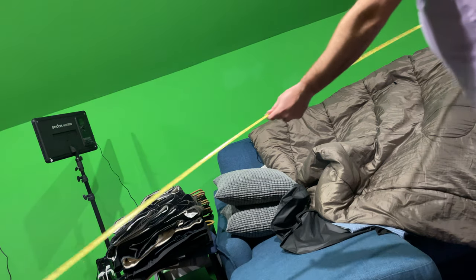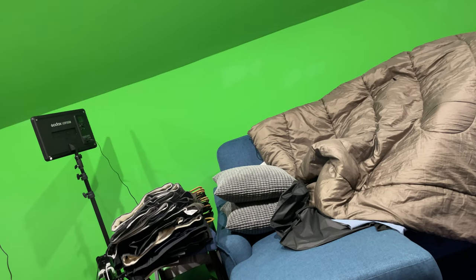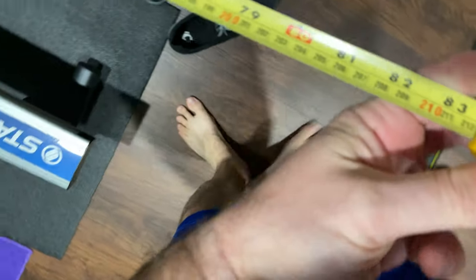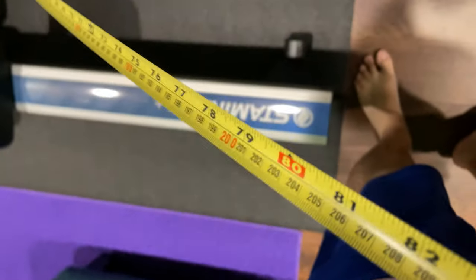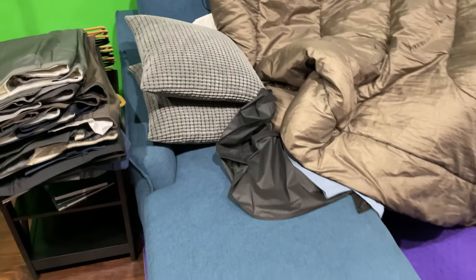I locked it in, so here's what we got. The width of it — and again this is my Ashley Jarreau sofa, there are other sizes too — the width is approximately seven feet. So from that end to the other end, from armrest over here to armrest over there, it's about seven feet.